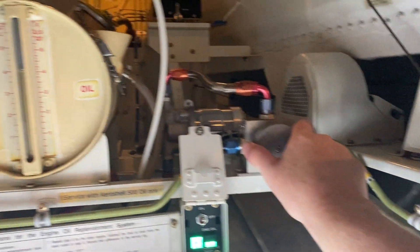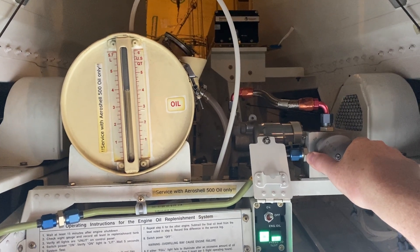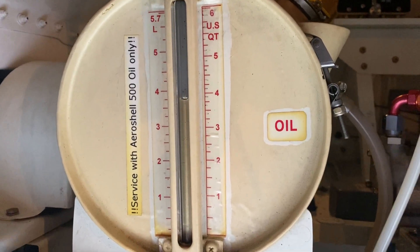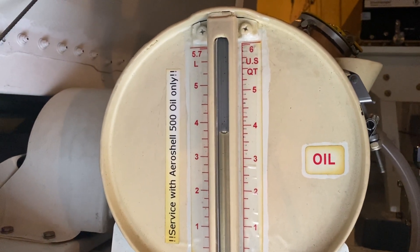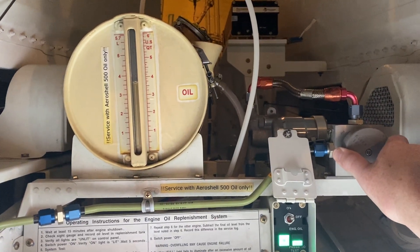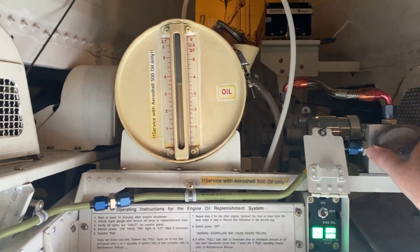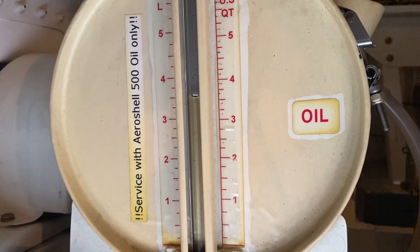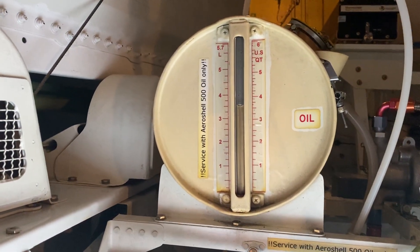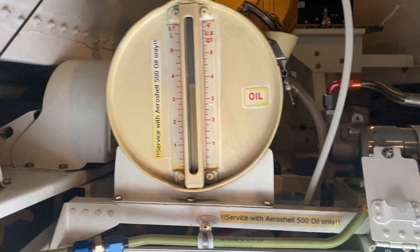Left hand now. As you can see, the oil level's moving down. It's very important to do the test first, otherwise you could overfill the engine. So we've got, as you can see, maybe an eighth of a quart on the right hand engine and about three quarters on the left hand.